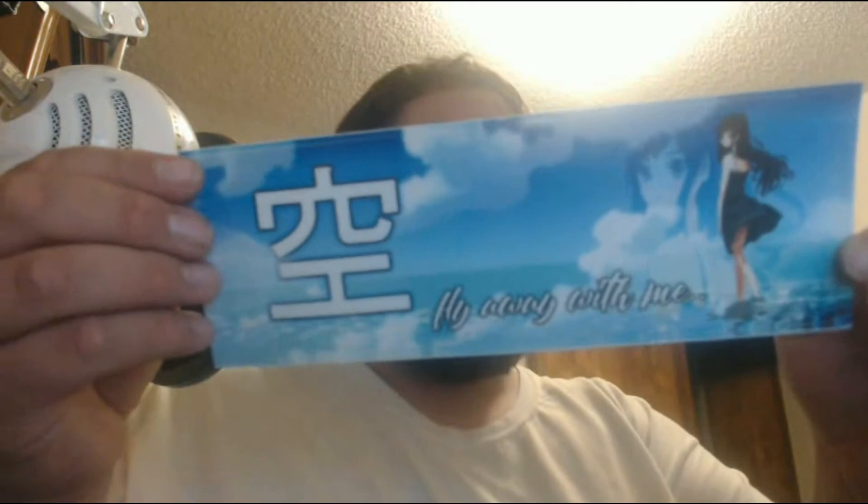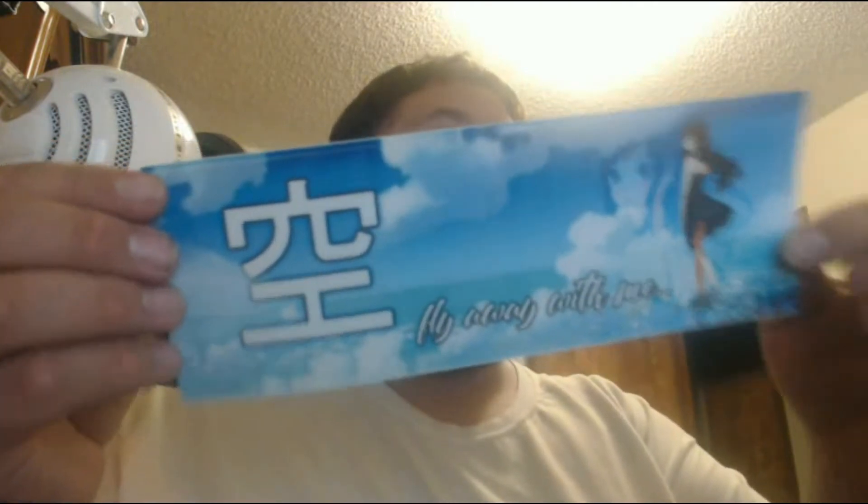So this next thing — I think it's a bumper sticker. It says... 'fly with me.'